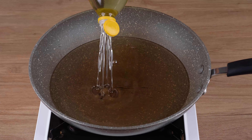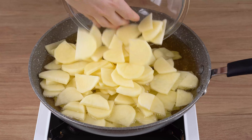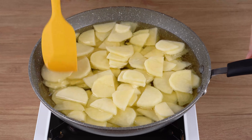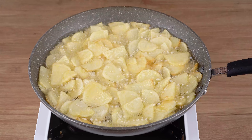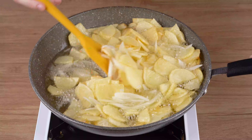In a large skillet over medium-low heat, add enough vegetable oil to cover its bottom. Add the potatoes and fry them until slightly golden brown. When that happens, add the onion strips and fry all the ingredients until golden brown.